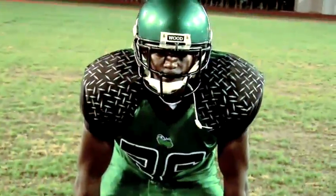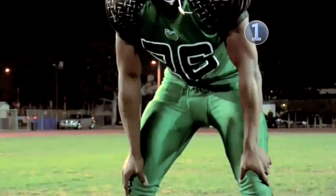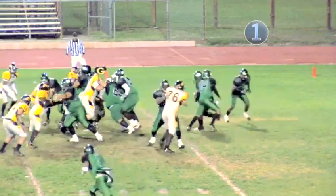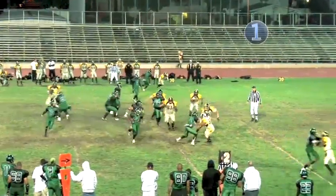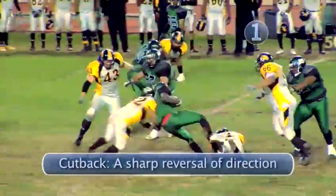A running back has to use every tool at his disposal to get as many yards as possible. Step one: get ready. A running back uses a two-point stance, with his hands resting on his thighs just above his knees. A run play is designed to go through a specific hole created by the offense. The hole can be between any two offensive players or the area between a sideline and the last player on the line of scrimmage. But the hole isn't always where the back expects it to be, and he shouldn't be afraid to cut back and run to where he sees daylight.